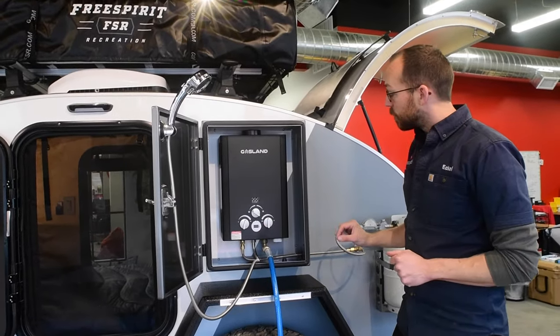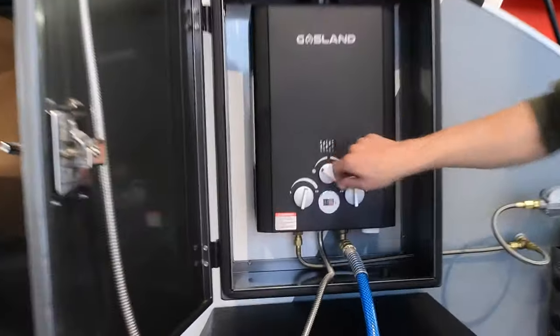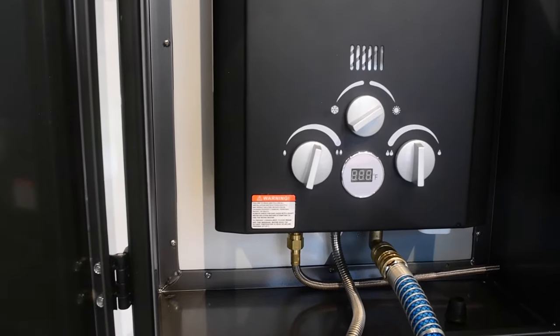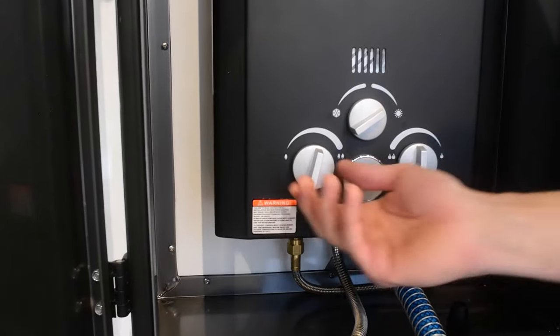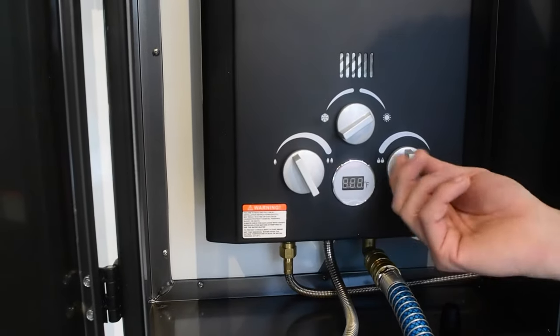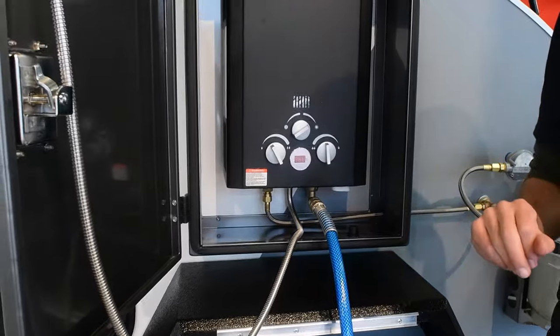You have a few different options to gauge. You can go from the winter setting, which works a little harder and heats the water quicker, or the summer setting, which dials that back. You can then dial in the amount of heat you want under that setting and the amount of water flow.